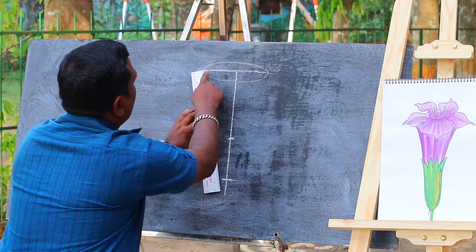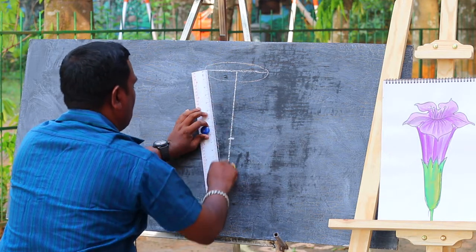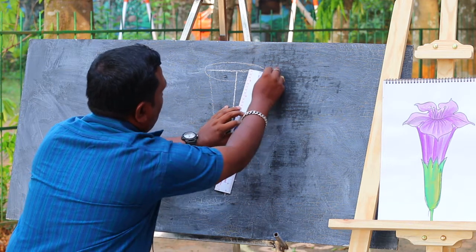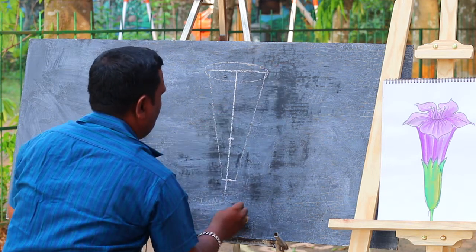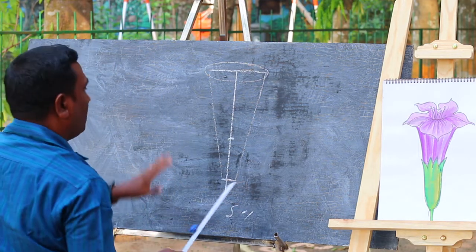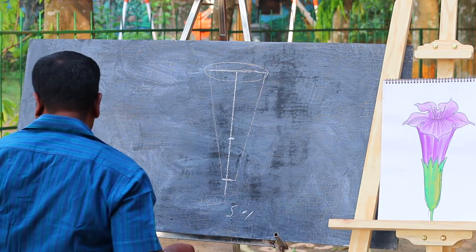The starting point will be hard to break down the bottom. This is step one, with two different steps. We are going to step two.